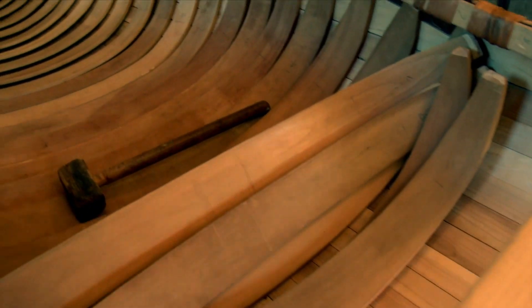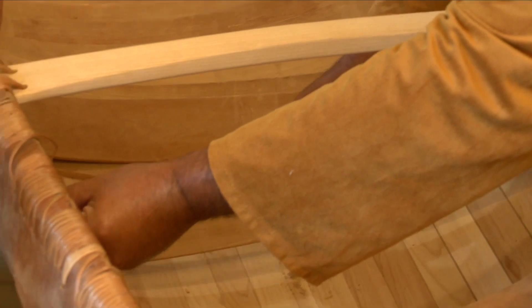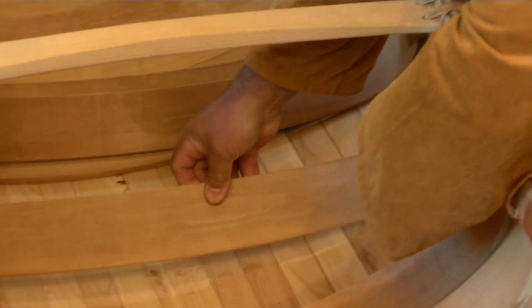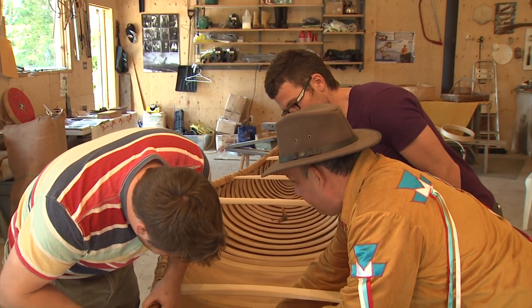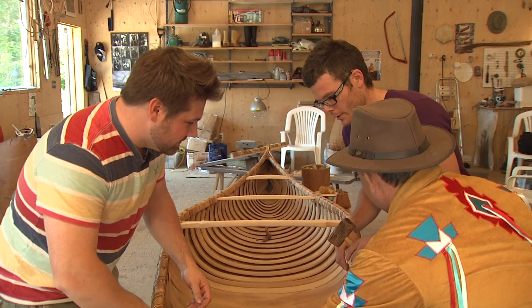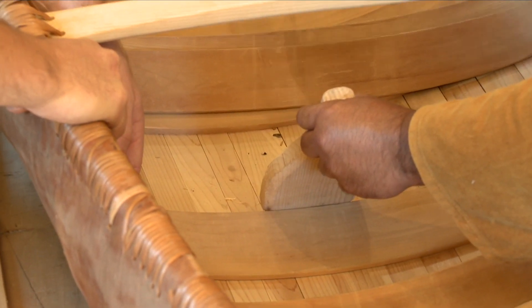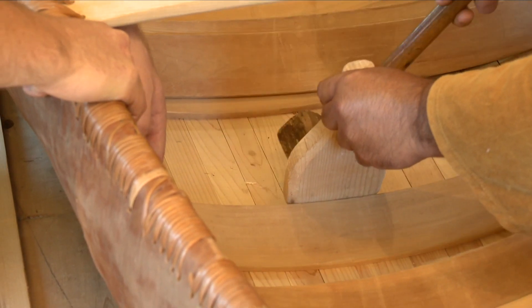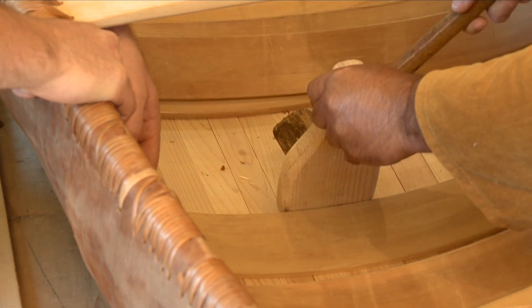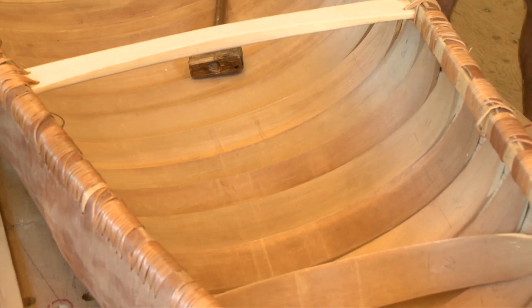I notice you have some ribs hanging in limbo here. That's right — those ribs we need to put in. So this fits up in there, and then we just shove this here. I'll hold it and get you to tap it with the hammer — just gently. There we go. Traditional canoe makers right here. Now we can say we've built a canoe.